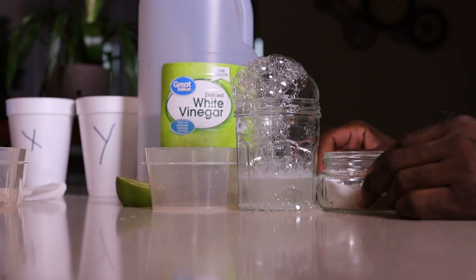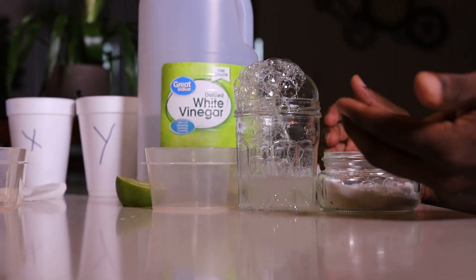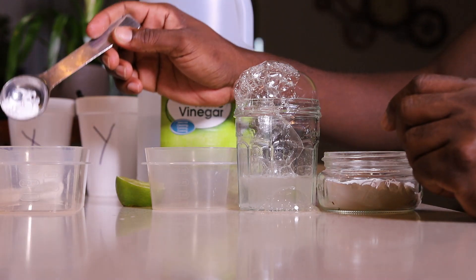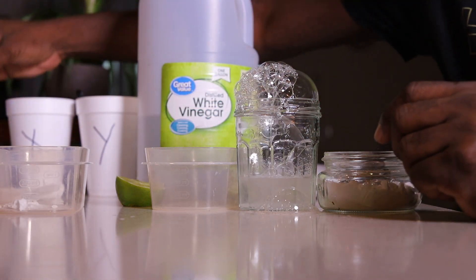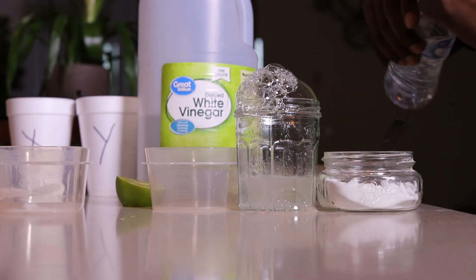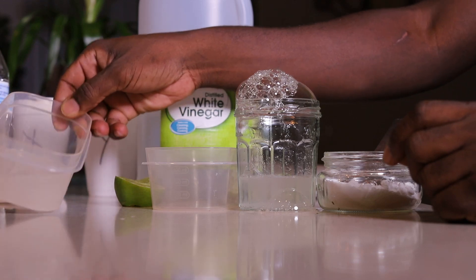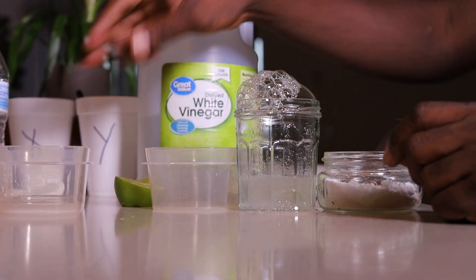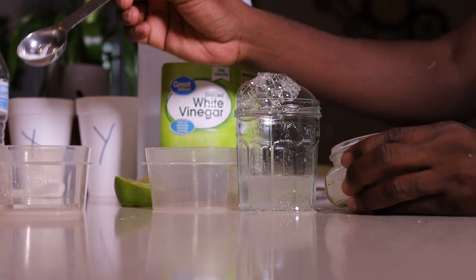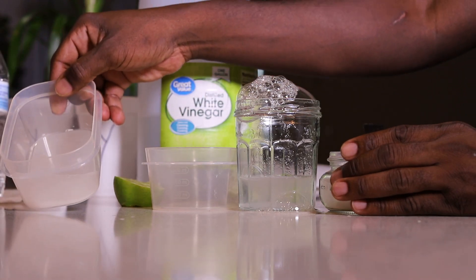We already tested acid with acid — no reaction, they're the same. Now let's test base with base. I'm going to take some baking soda, add some water to dilute it. Water is neutral. Now I'll add more baking soda to that solution — basic plus basic — there will be no reaction because they're the same. See, nothing.